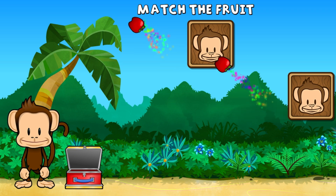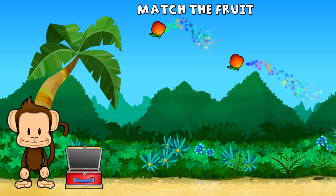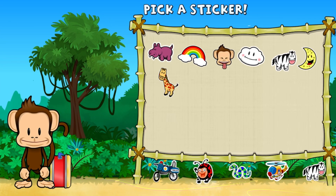Apple, apple. Nectarine, nectarine. Way to go! Pick a sticker!